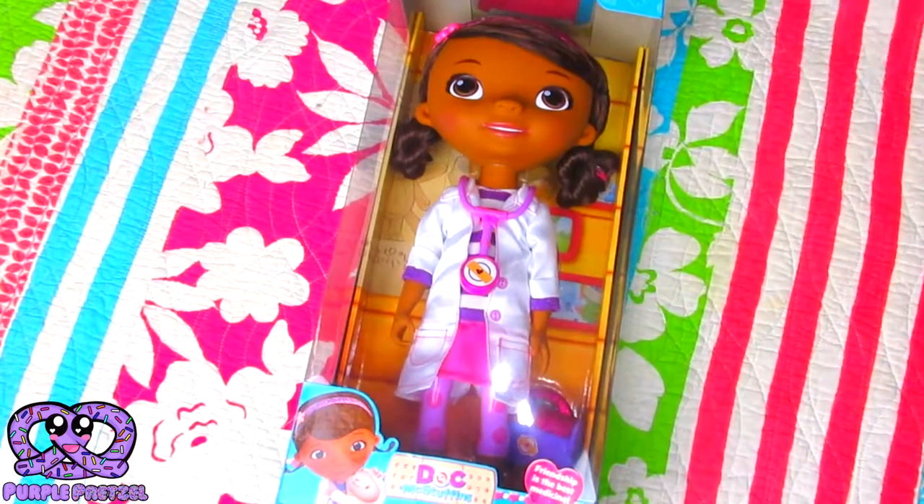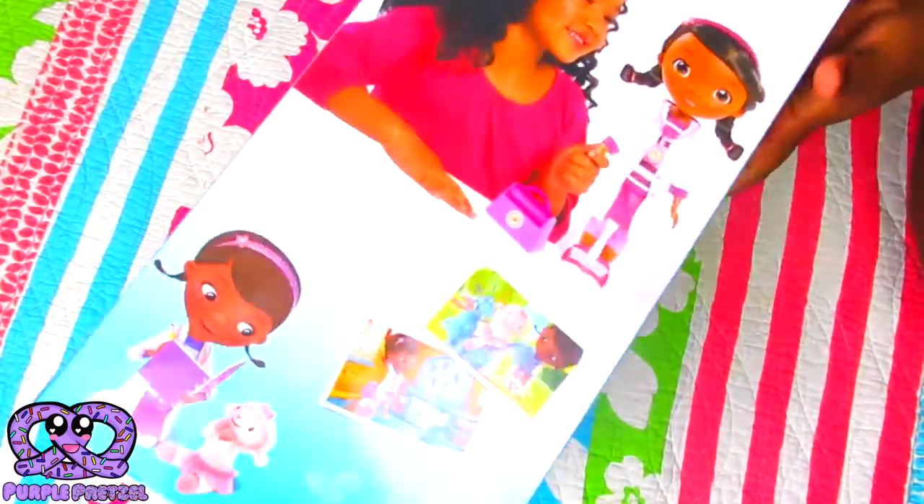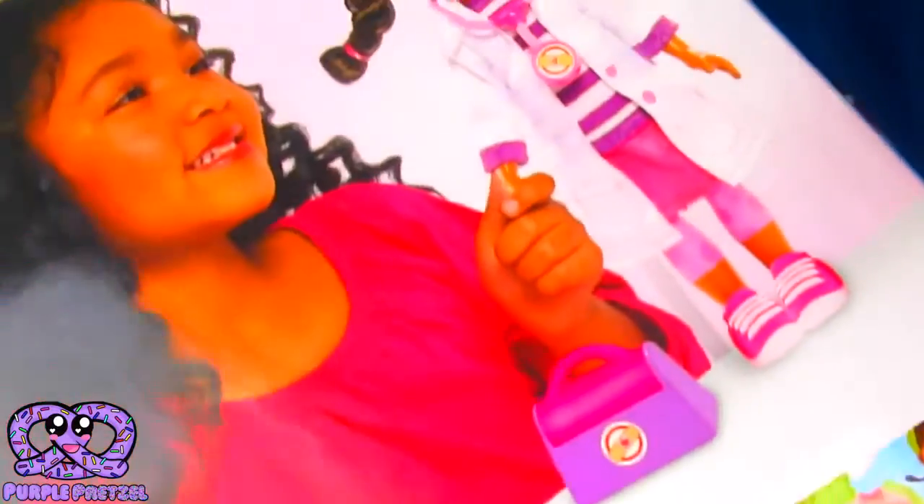Hey guys, Purple Pretzel here, and I'm going to show you the Doc McStuffins that I got the other day. If you didn't see it, I did a toy haul, and this is one of the toys that I got when I took Lily to the store.